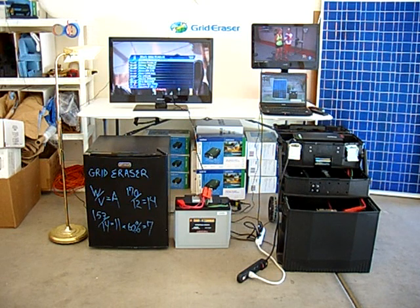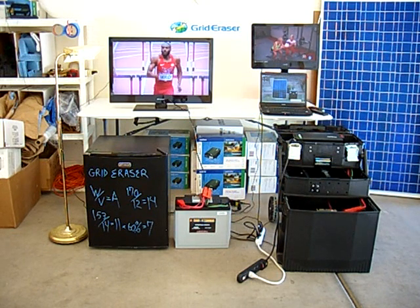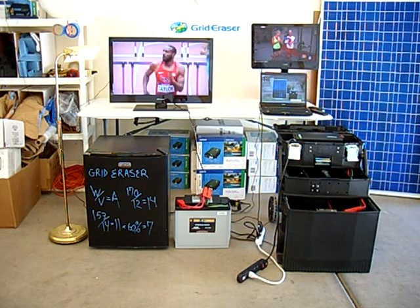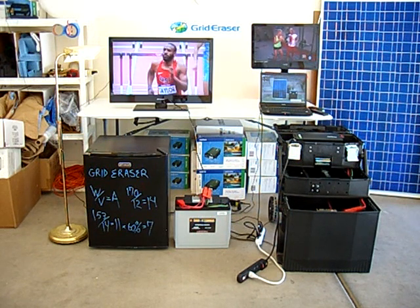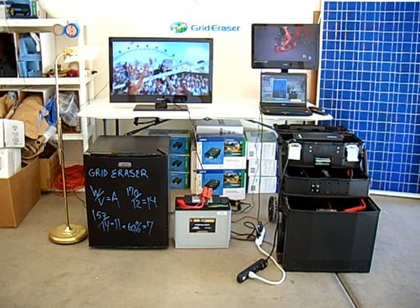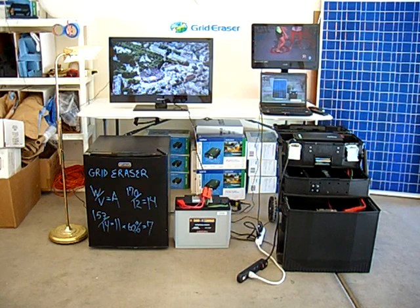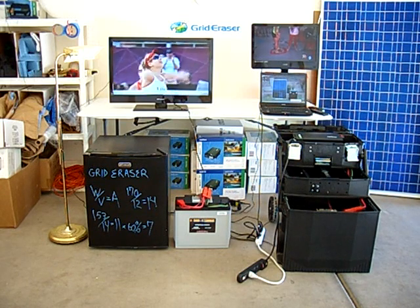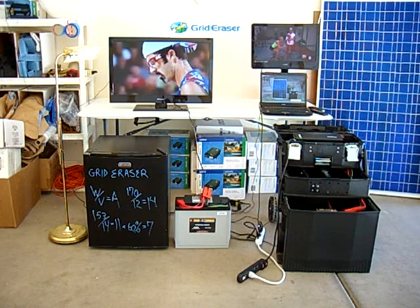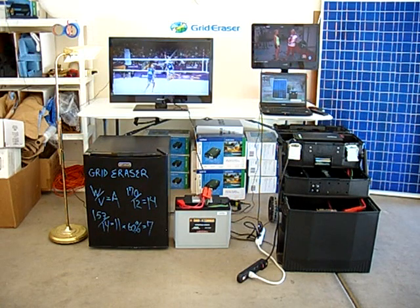But don't just use it in emergencies — use it on a regular basis and reduce your electric bill. Don't wait until your lights go out. Get your Grid Eraser before your power goes out and keep your lights on. You need this thing. There is a power outage headed your way. Get your Grid Eraser today at GridEraser.com.